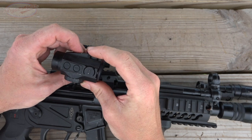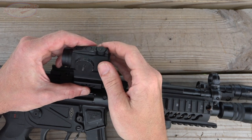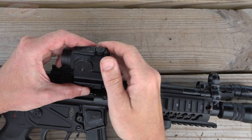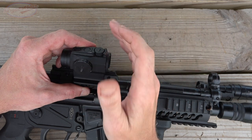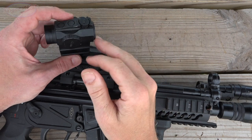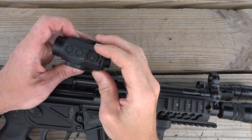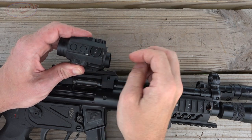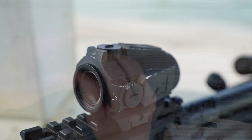They work on CR2032 batteries and battery life is going to be anywhere from two to five years depending on the brightness setting. They also have a shake-awake system, so real-world battery life is probably going to be even longer. It auto-offs after four hours and the slightest movement wakes it up. I've had zero issues with that not working correctly — it's always worked correctly in my use.